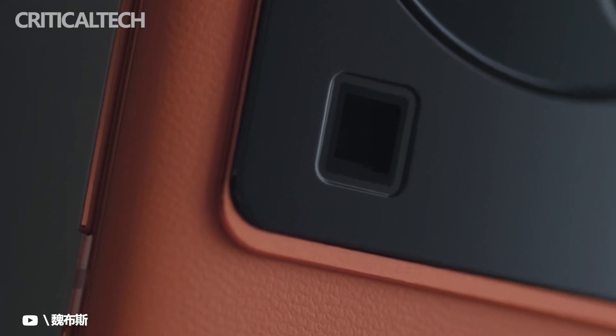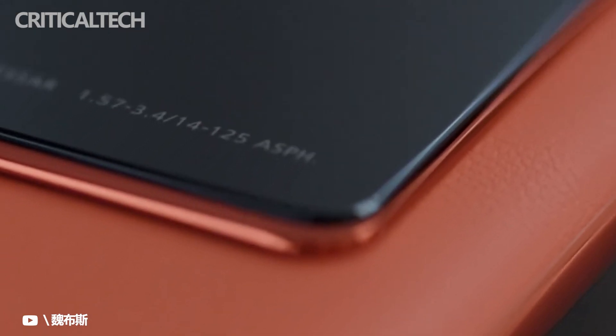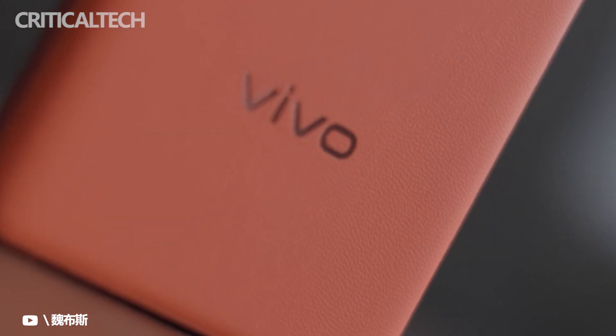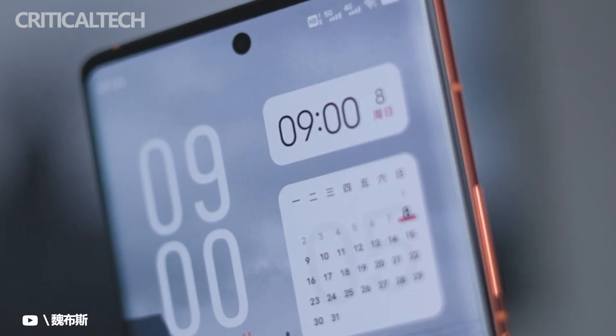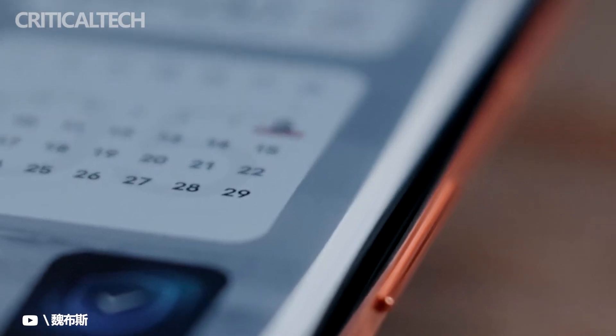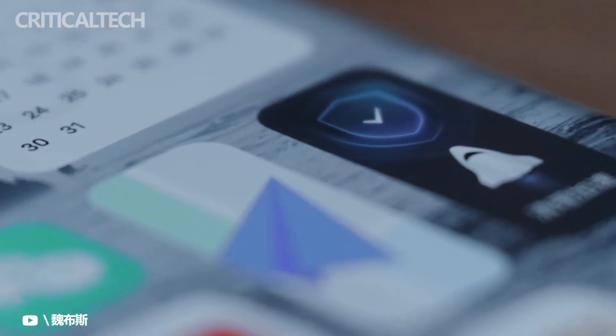Vivo X80 and Vivo X80 Pro were launched at an event in China on Monday. While the regular Vivo X80 carries an octa-core MediaTek Dimensity 9000 SoC, the Vivo X80 Pro comes in two distinct variants — one with the Dimensity 9000 chip and the other offering a Qualcomm Snapdragon 8 Gen 1 SoC.